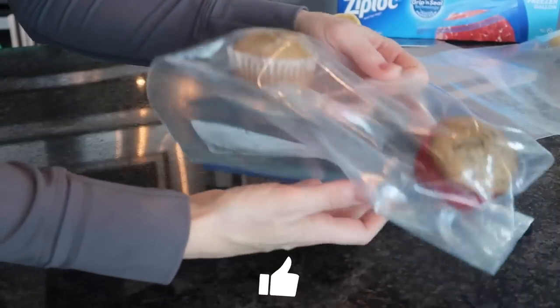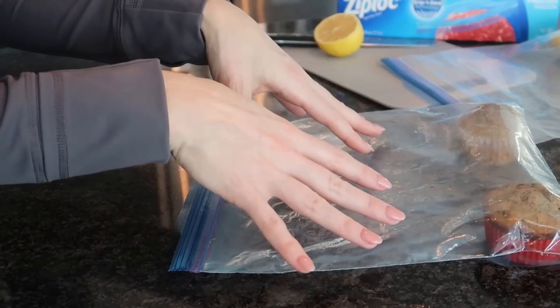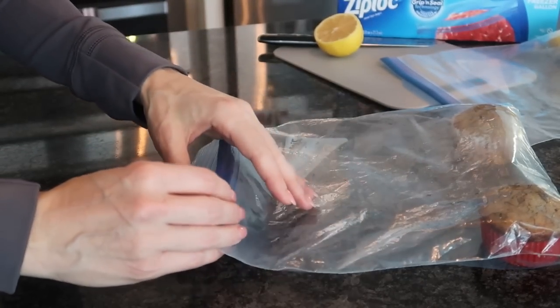So let's use the example here of my banana chocolate chip muffins — love making these for my kids. By the way this bag was filled at one point in time, so no matter how many items you have in your bag you can use this strategy. Now there's two ways to do this, and the second one is the one you're probably going to want to do.